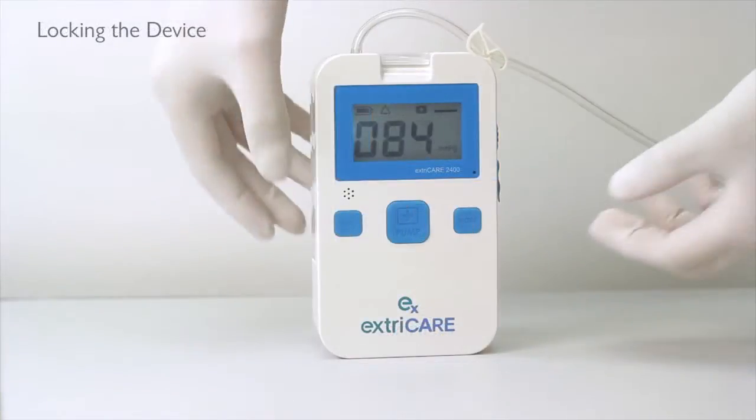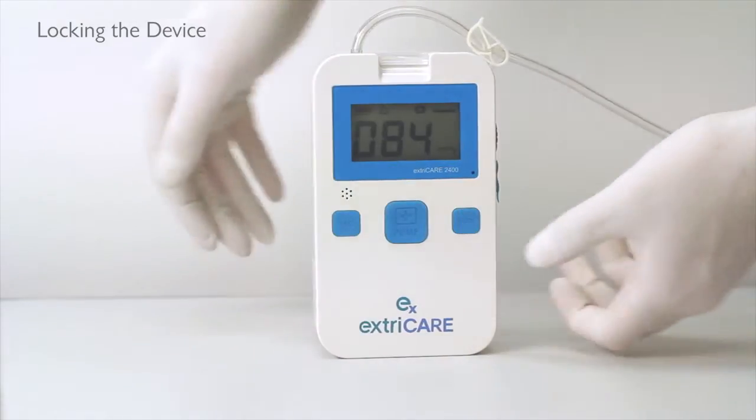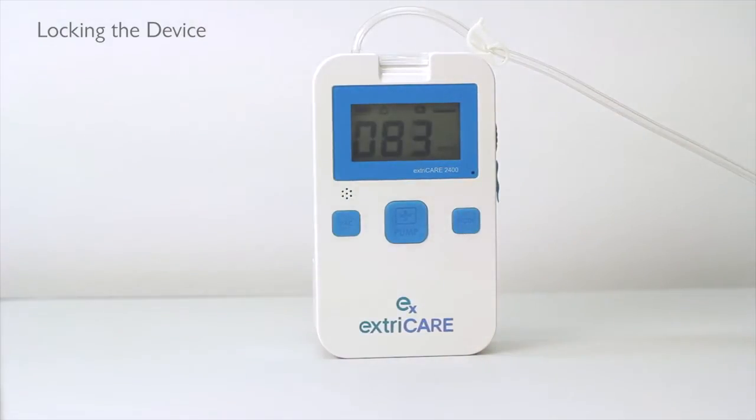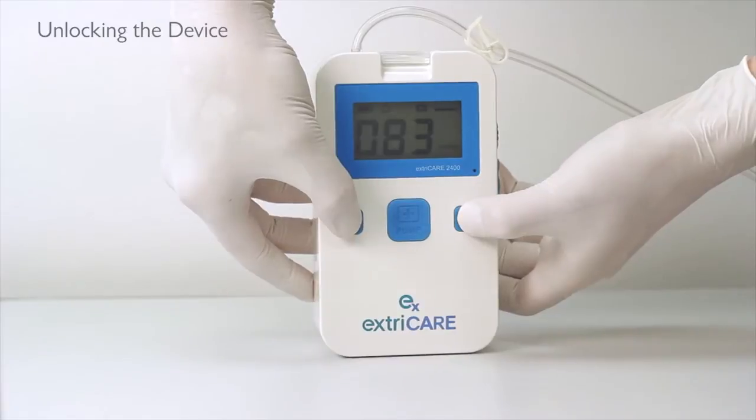To lock the device, press down simultaneously on the SET and MODE buttons for 2 seconds. The screen will dim, showing the device is locked. The device will automatically lock after 60 seconds of inactivity. To unlock the device, press down simultaneously on the SET and MODE buttons for 3 seconds.